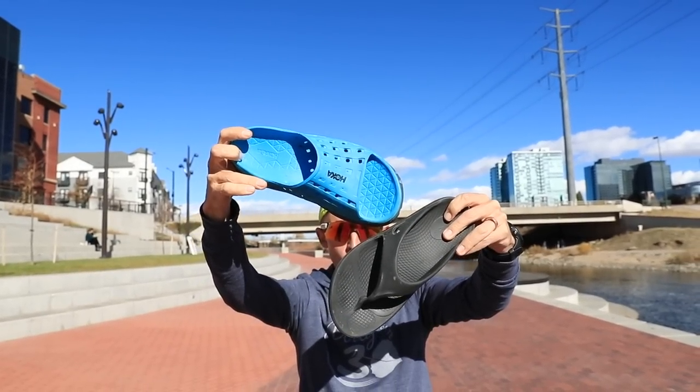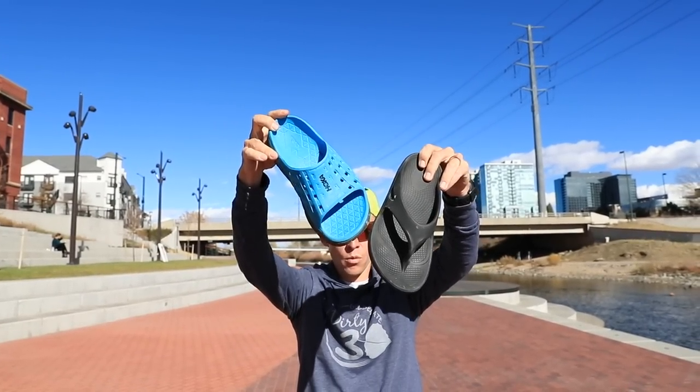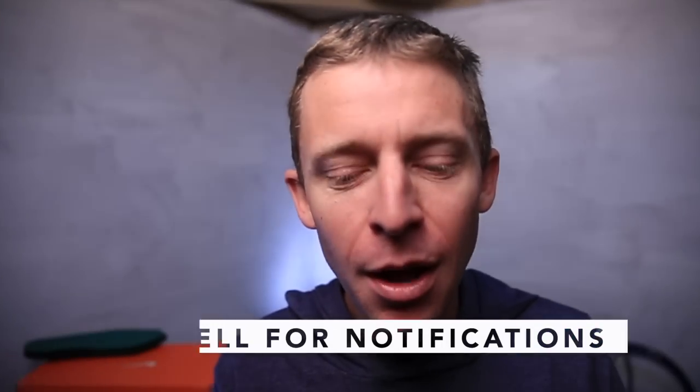I'm not saying the OOFOS is a bad sandal — I'm just saying that if you have a history of injuries, or if you overpronate and your arch isn't as strong like me, be a little careful. The support just isn't quite as strong. These recovery sandals are also very popular in the ultra-running community. Thank you for watching — let me know down in the comments which sandal you prefer, or if there's another one out there I don't know about. You guys rock!